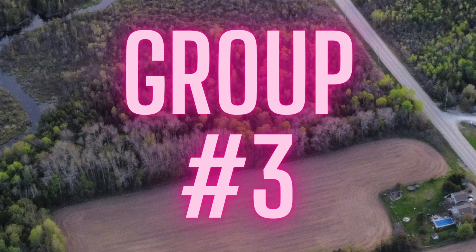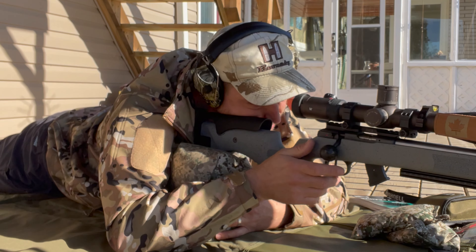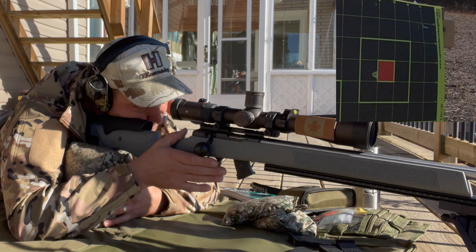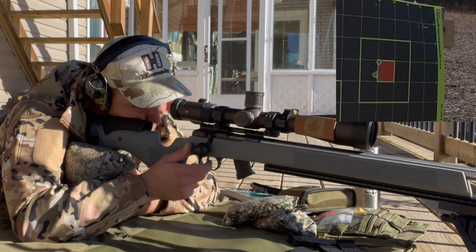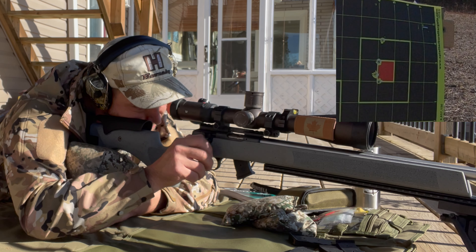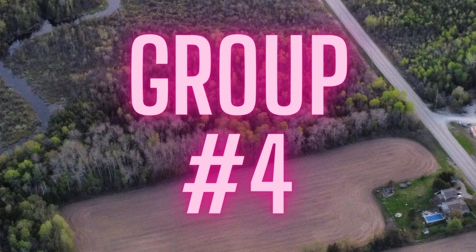Group number three, we'll go top right. I'm going to take off a tenth. A couple of them got away in that group — not too sure what happened.